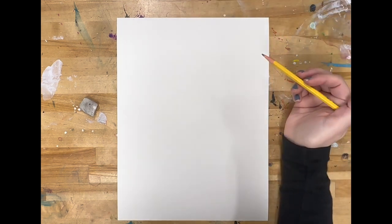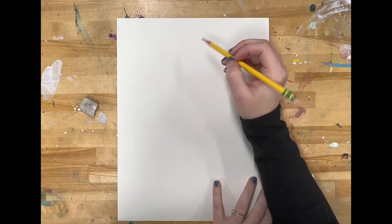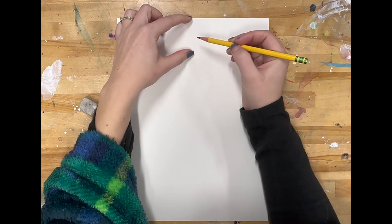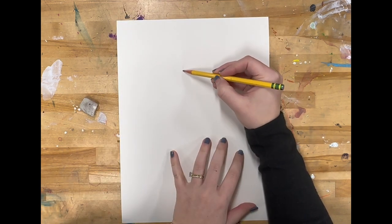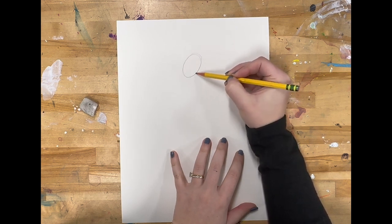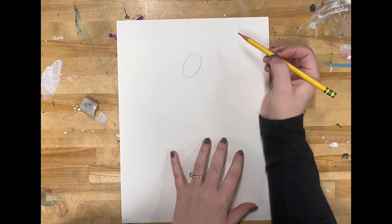First, I'm going to draw the head of the dancing lady. When we draw a head realistically in art, it is an oval shape. So towards the top of my paper, about one or two inches down, I am going to draw an oval shape for her head. I'm having the oval shape tilt slightly to the side so that it looks like she is turning her head.